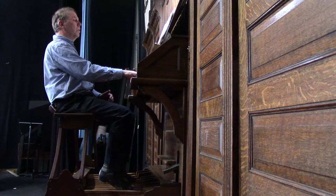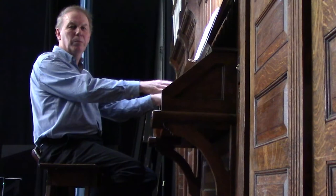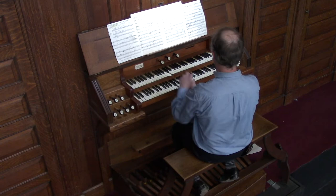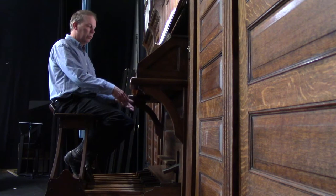One other aspect of the organ is that you're able to couple the different divisions together. There's a swell-to-great coupler so that when you're playing the great keyboard, you can be playing both all the great stops and the swell stops at the same time. You'll notice these keys up here on the swell are depressing by an invisible hand — actually done by having the swell-to-great coupler pulled out. You can also couple the pedal keyboard to the swell and to the great with the great-to-pedal and swell-to-pedal couplers.